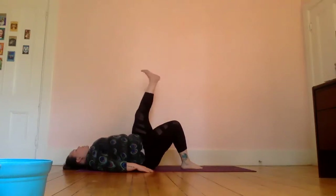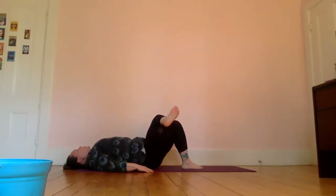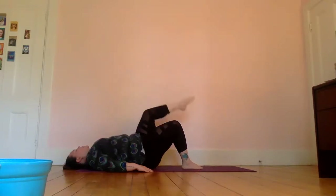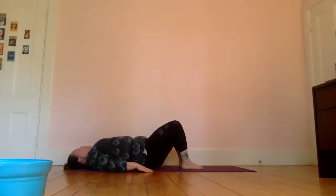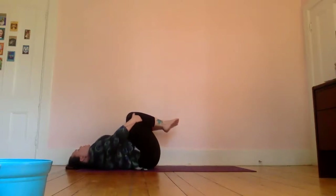Inhale, lift your other leg up, stretch it up, and then cross it over so your ankle rests on the other leg's thigh, keeping your foot flexed. Again, inhale bringing that foot back up towards the ceiling, flexing and pointing — flex, point, flex and point — and bring that leg back down to the floor as well. Bring your knees to your chest, maybe rolling from side to side, gently massaging your lower back.